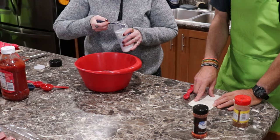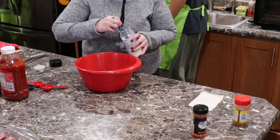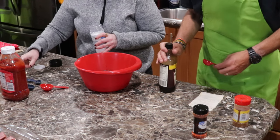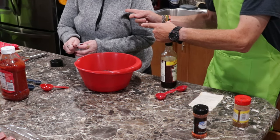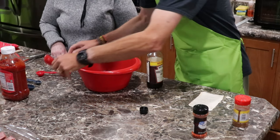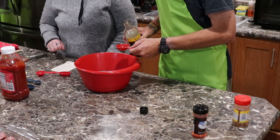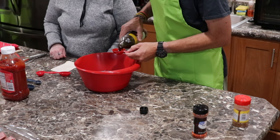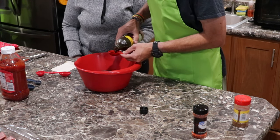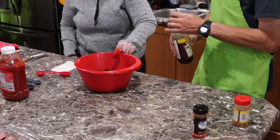Worcestershire sauce is after this — it says two tablespoons, and since we're tripling it, three times two is six tablespoons. Then the vinegar. I've got to put six of those in there — two, four, six. I love to count Worcestershire sauce.